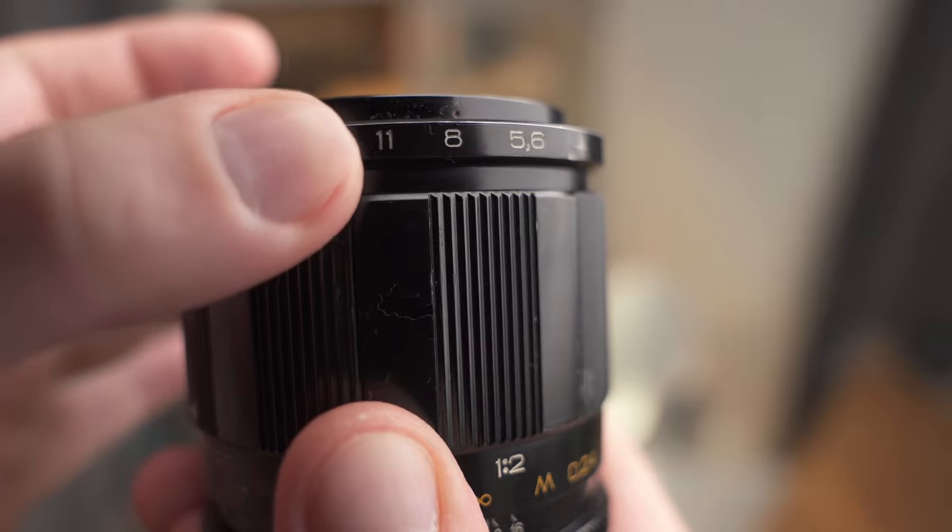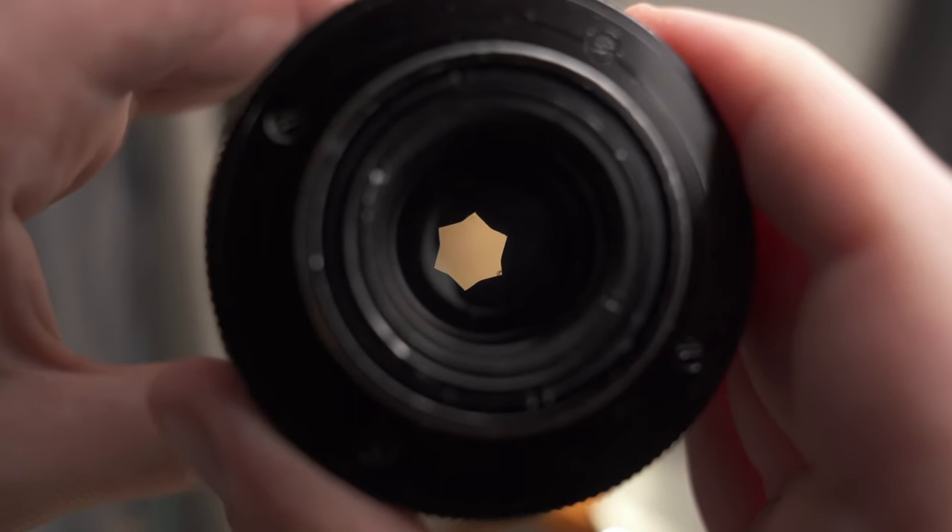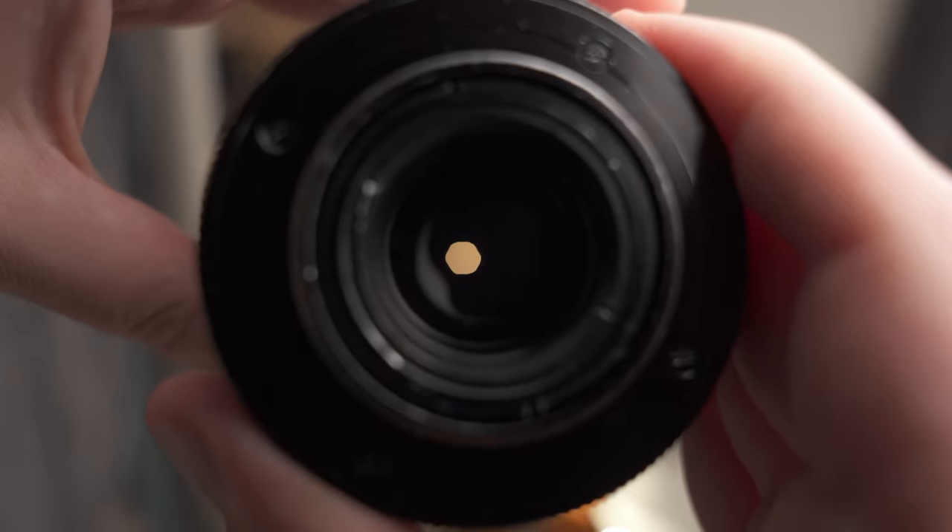The most peculiar thing about this lens is the aperture. Look at how the shape changes when you change the aperture. In the middle it's almost like a star, then it's a hexagon at small apertures, and wide open it is round. You get a very wide range of different aperture shapes. The star-like aperture I have never seen in any other lens before, so that makes it quite unique, but unfortunately a bit busy in the bokeh.